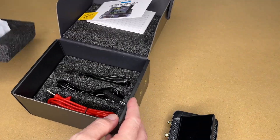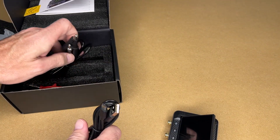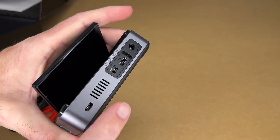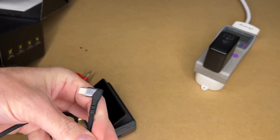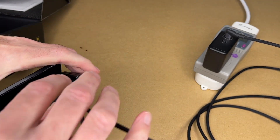Here we have the cables — we have USB-A to micro USB, and we have positive and negative leads. You do need to supply your own cable for powering this. So here I have a PD power supply. I'll plug that in along with a USB type C cable. I'll make sure it's set to PD and plug into the PD input.